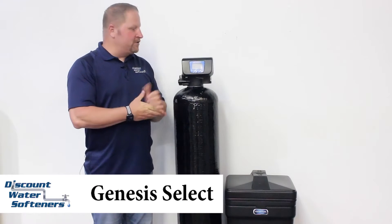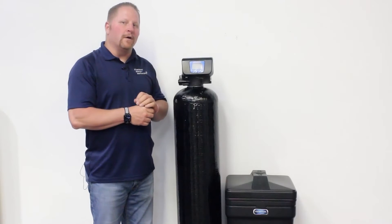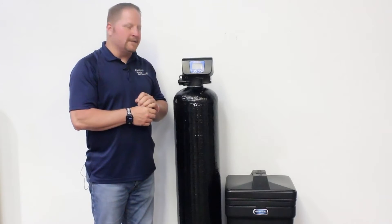We're here again with Discount Water Softeners' Genesis Select Water Softener. The Genesis Select is a downflow water softener with one inch internal porting and a lifetime warranty on the control head and tanks.